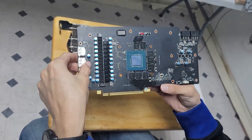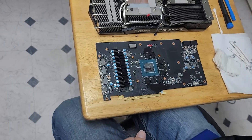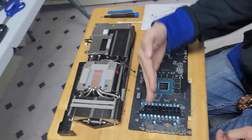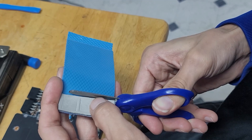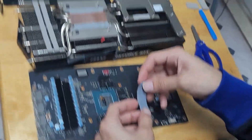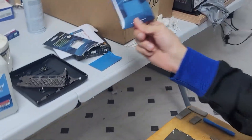I went ahead and cleaned off the old thermal paste that I had prior to removing the thermal pads. Now we have to install some new thermal pads. From what I've read online, vertical is two millimeters, horizontal is three millimeters, and I'm gonna make sure I check them with these here to verify. Now we're gonna go ahead and do the three millimeter ones.